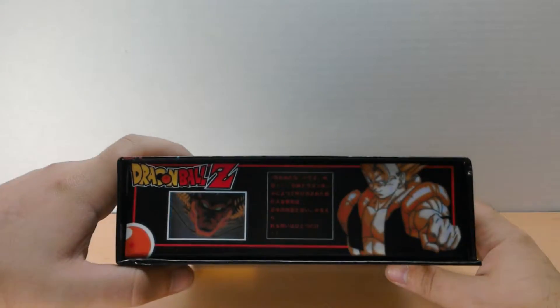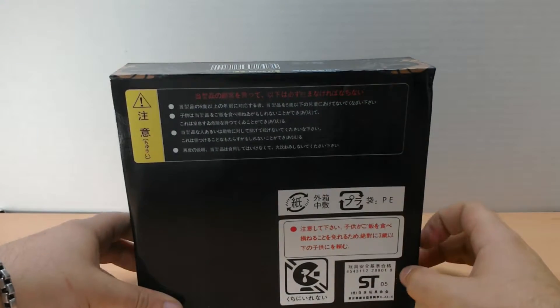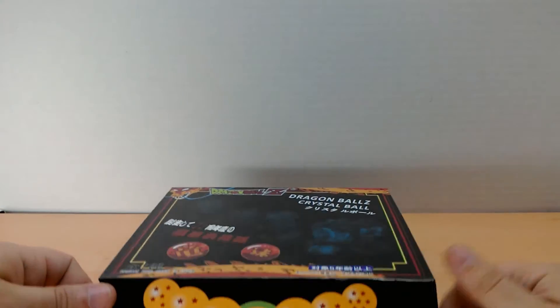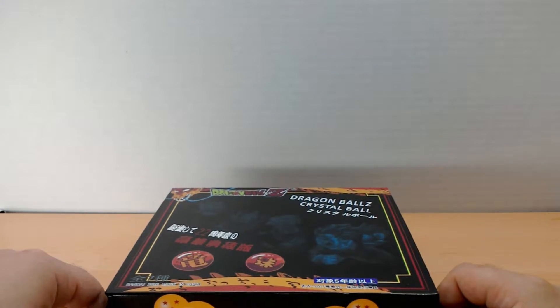They are small — four centimeters — so not too hefty in size. There are bigger ones out there. It's got all your warnings on the box, and it's got a magnet box closure which I thought was pretty cool.